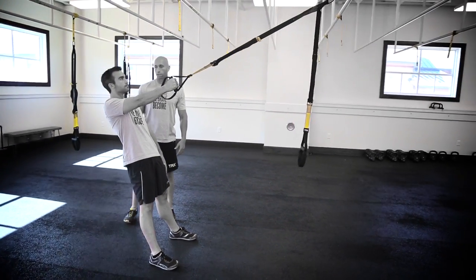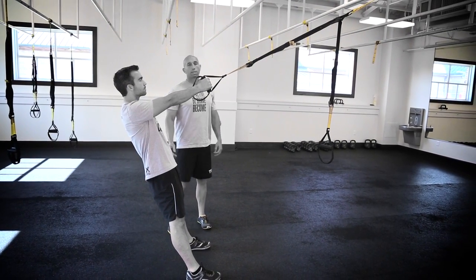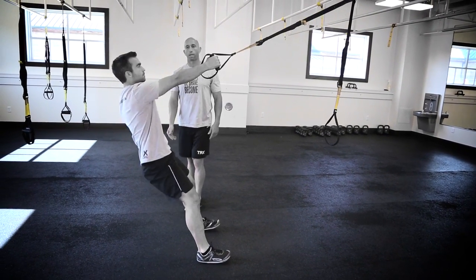Travis will maintain the plank throughout this entire movement, engaging that core, the quads and the hamstrings. This is a squat first, so go ahead and squat all the way down, come up and then initiate the row.